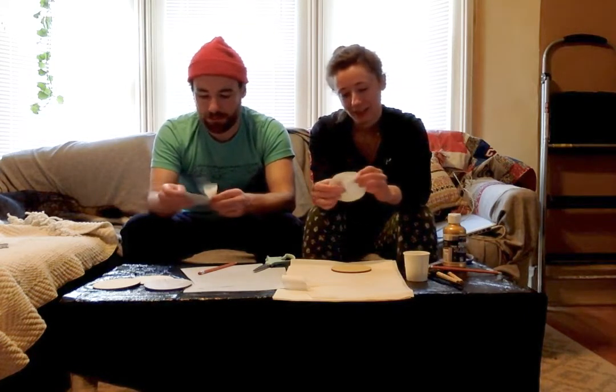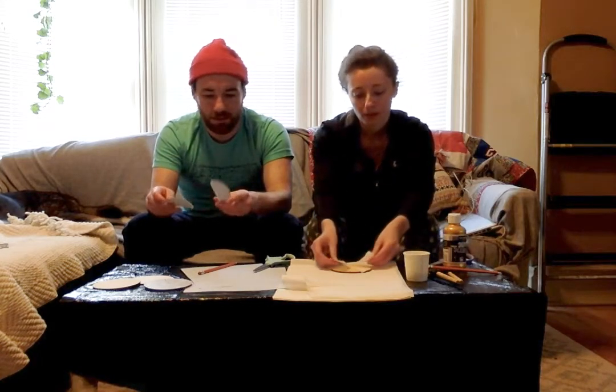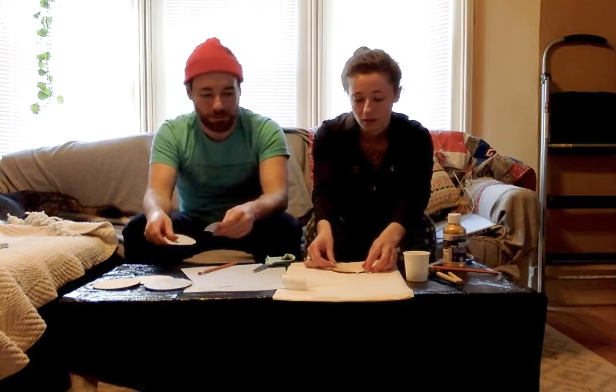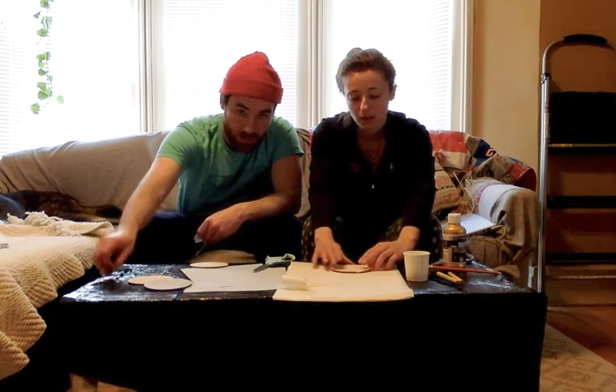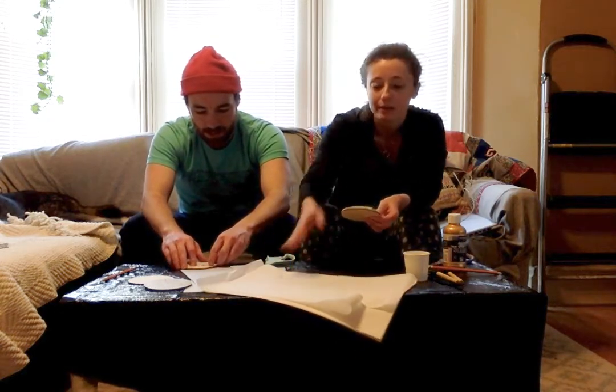Now remember we're mimicking this broken ceramic, so we're going to do something kind of fun — we're going to rip our paper. We've got our circle, and we're essentially going to rip it and then put it back together like puzzle pieces on our circle disc. Mine kind of looks like Pac-Man!